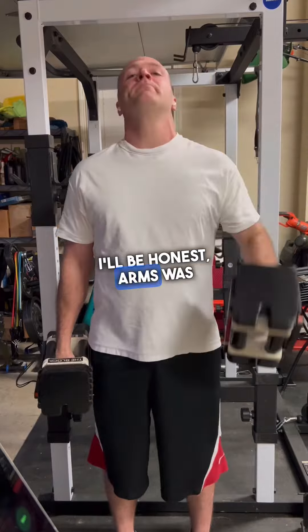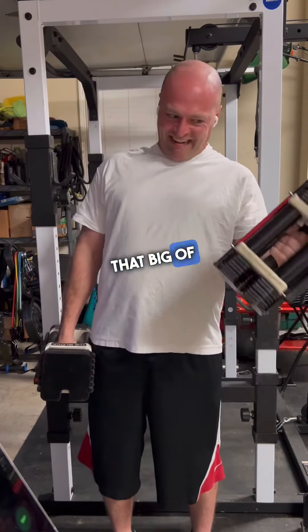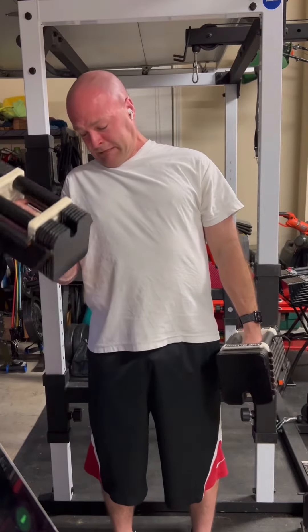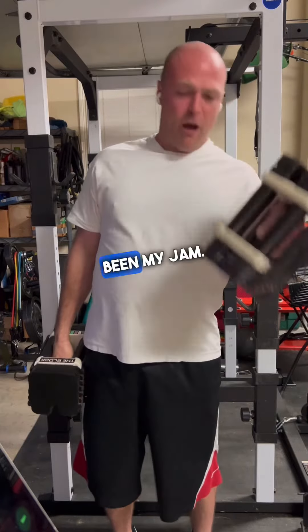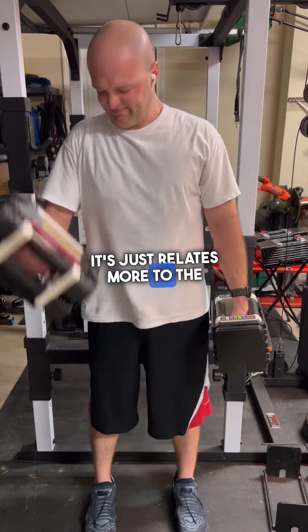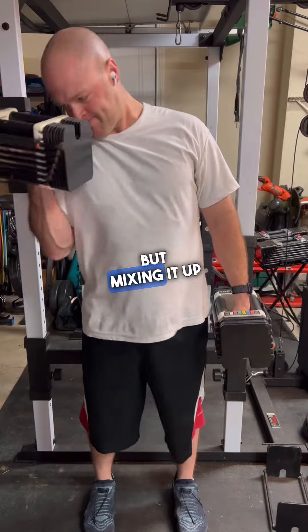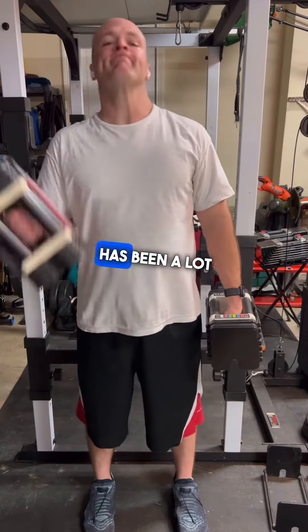I'll be honest, arms — it's never really been that big of a focus to me. I have always worked them, but to me, just doing heavy compounds has always been my jam. It just relates more to the goals that I've always wanted, but mixing it up and just primarily focusing on arms this go-around has been a lot of fun.